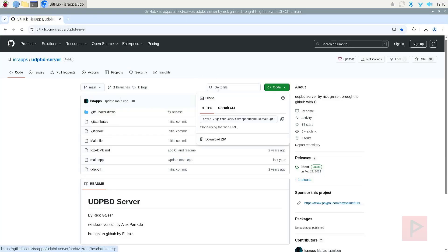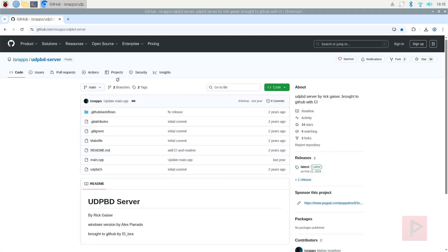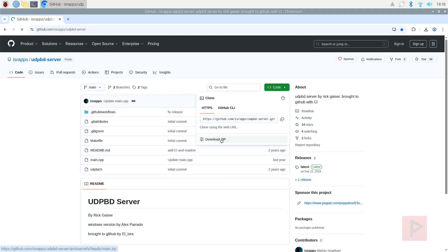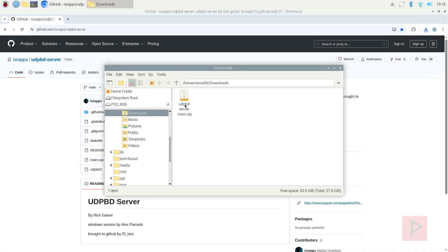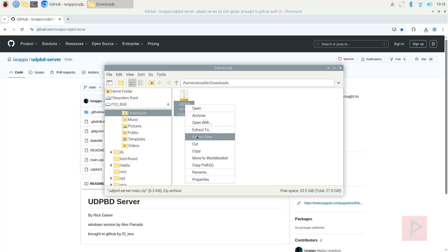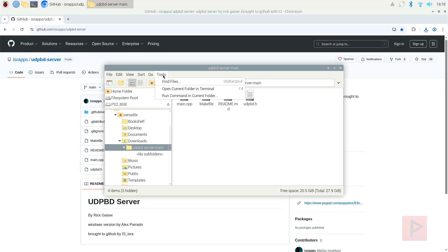So you go to the GitHub — I have a link in the video description to the GitHub. Here it is. Let's go ahead and download the source code, download the zip. Let's go to the folder, right-click, extract here. Let's go to that folder and open the current folder in terminal.